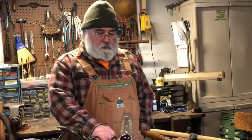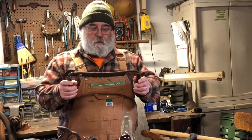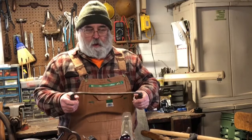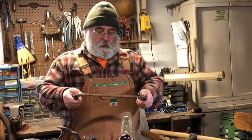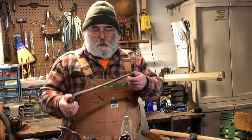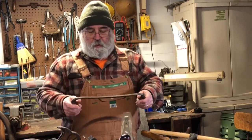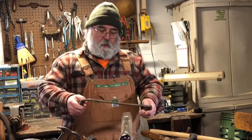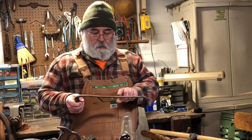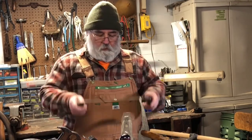Another handy tool you might want to look into is what they call a draw knife. This is a draw knife here — it has a sharpened edge and a couple of handles. If you wanted to debark a limb or shave down a piece of wood to a certain size, the wood gets clamped down and you draw this knife towards you and it cuts off slivers of the wood. That's a draw knife.